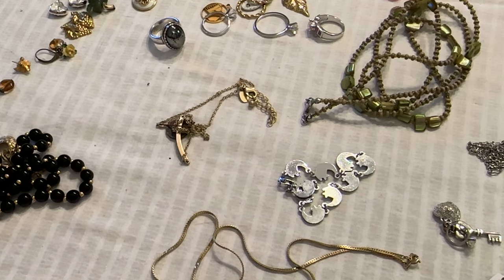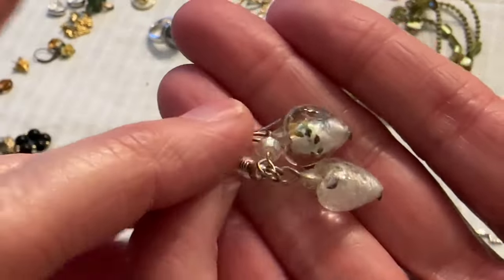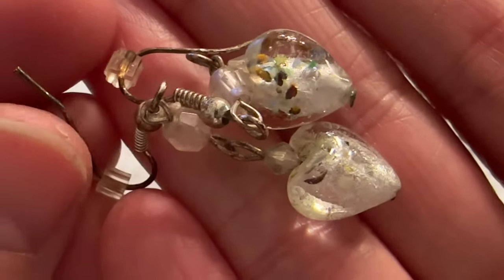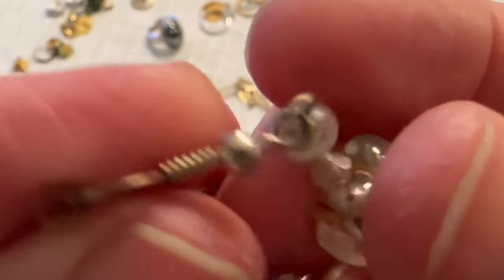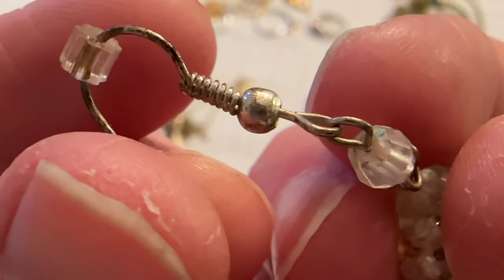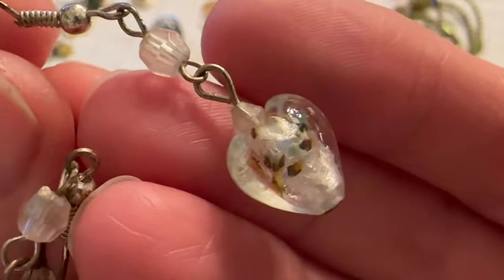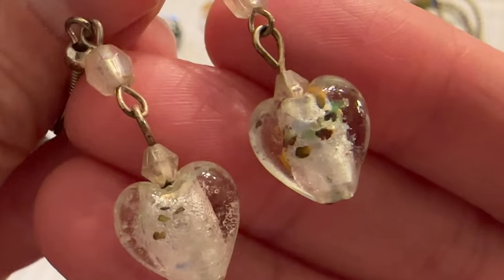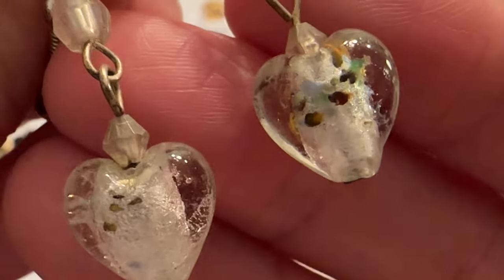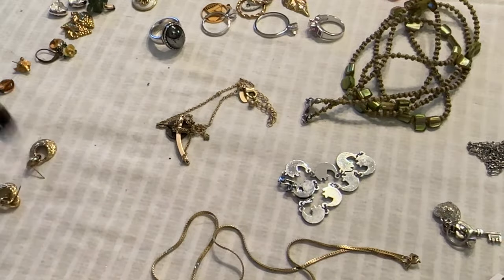Then I have these heart art glass earrings. They need new posts, which I do have — I could put new posts on these if anybody wants them. They're pretty.